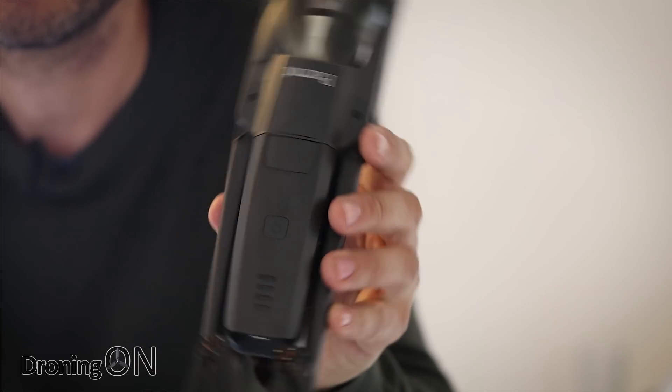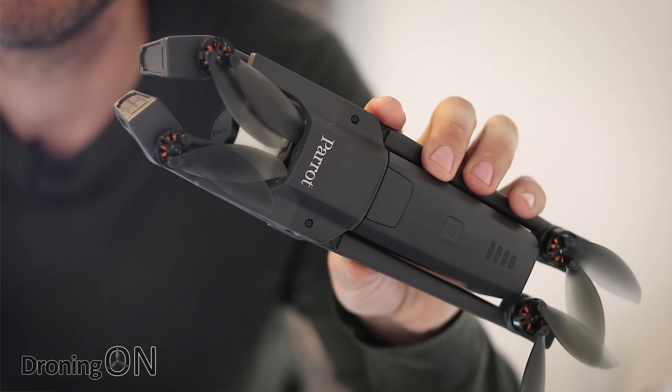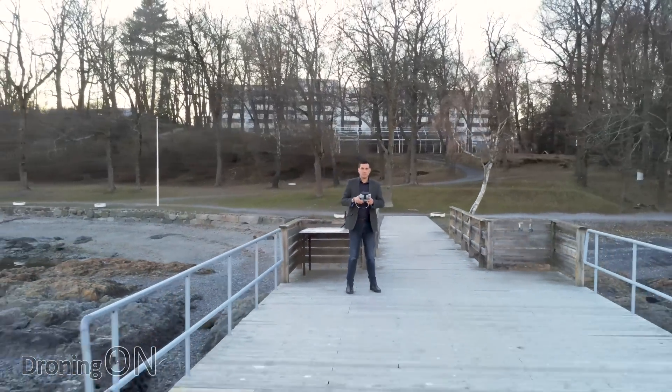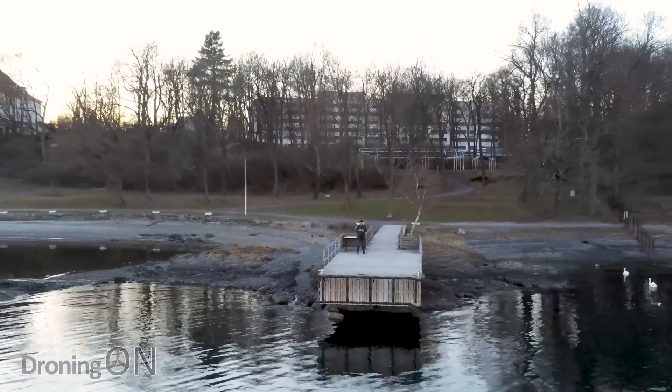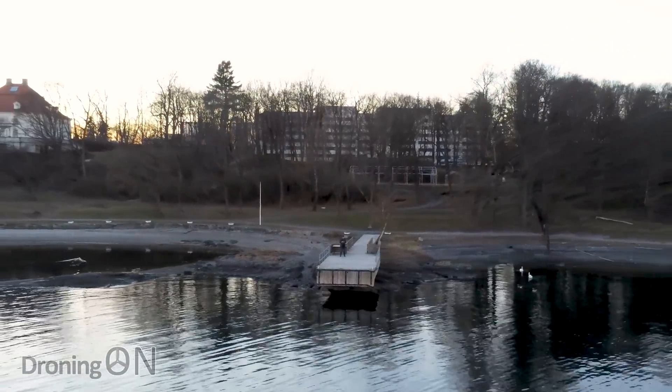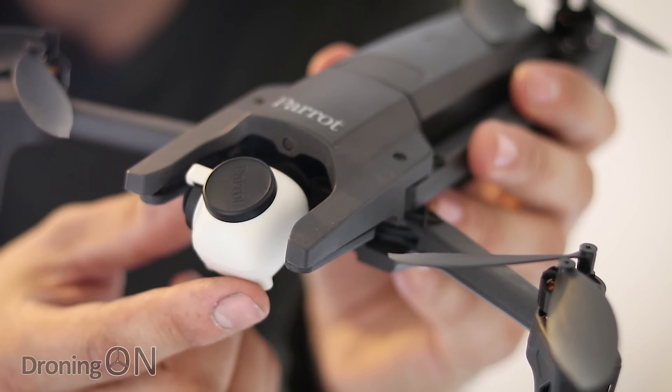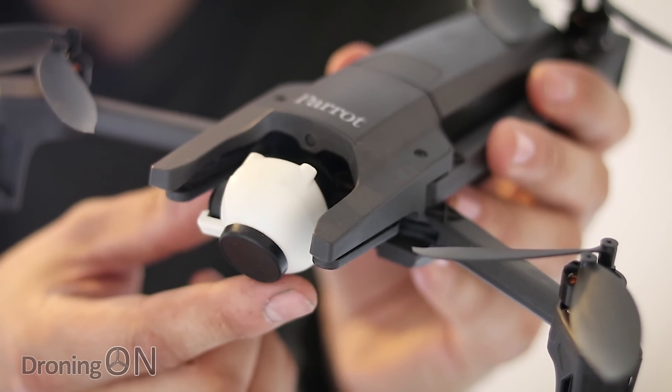Hi, I'm Ash from DroningOn and yes, Parrot, the French drone manufacturer, has finally now released a thermal imaging version of its lovely, portable, lightweight little ANAFI drone. I do have quite a bit of affection for this little thing, and I have a video coming up shot whilst I was on site in Norway using the ANAFI and its innovative upwards tilting gimbal, which can rotate a full 90 degrees upwards — quite unusual, and at this time no other drone is capable of doing that. So imagine the possibilities of doing the same with a thermal imaging camera. I'm sure there is a use case somewhere, and that's perhaps why Parrot have done it.